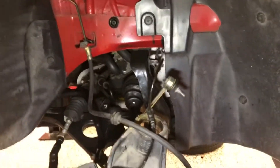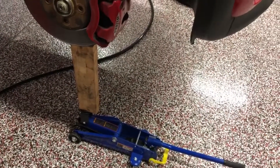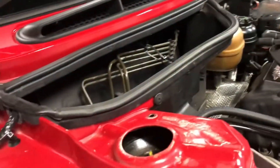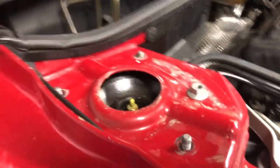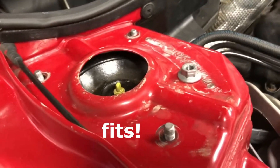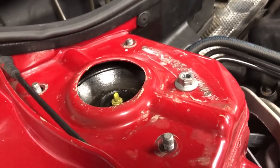I set up a jack here to jack the shock up so we can fit this thing in here. You can see how nicely it fits now compared to before — could not get it in before.